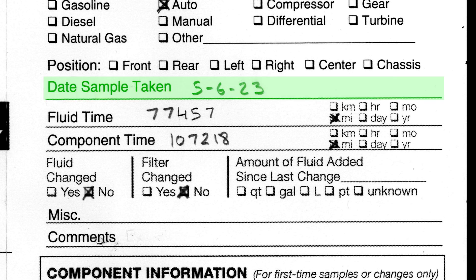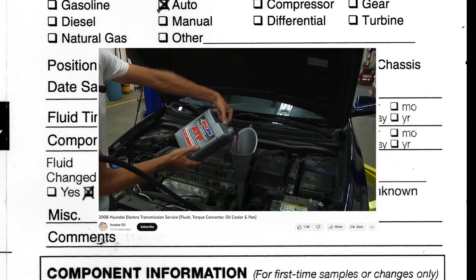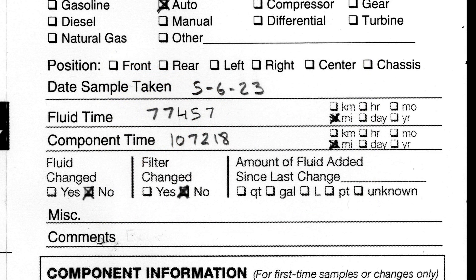Moving down, we have the date that the sample was taken, followed by the fluid time. The fluid time is the length that this particular fluid has been running in the engine. I changed the transmission fluid in this vehicle about 10 years ago, and that same fluid has been running since. When I calculate out the mileage I get 77,457 miles on this transmission fluid. The component time is the total number of miles on your transmission or vehicle.